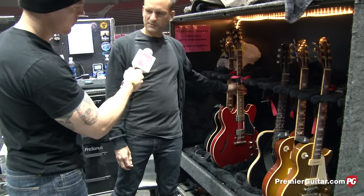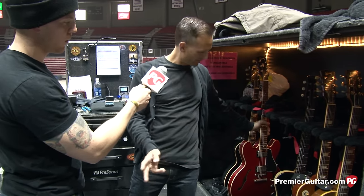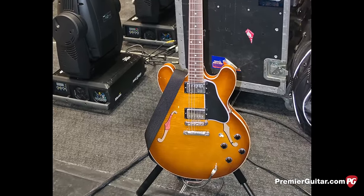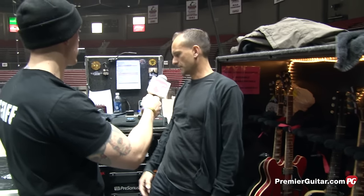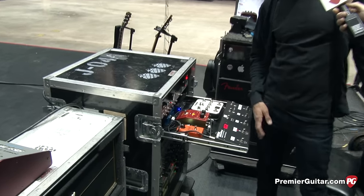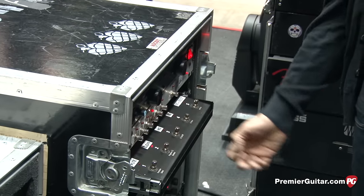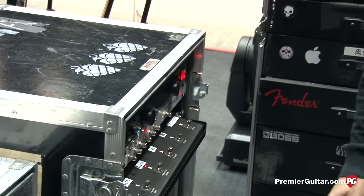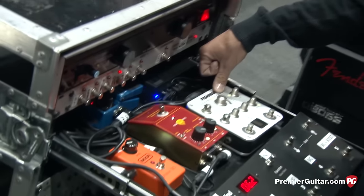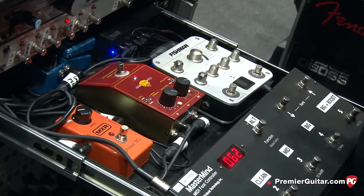We have a couple of 335s with the Fishman acoustic pickup that we switch back and forth between for King for a Day, Minority, and Jesus of Suburbia. We use a stereo cable for that, and the Fishman acoustic preamp for the acoustic side, while the electric side goes into the front end for the pedals and amps. We select the Dreadnought image from the Fishman and feed it straight to the board.